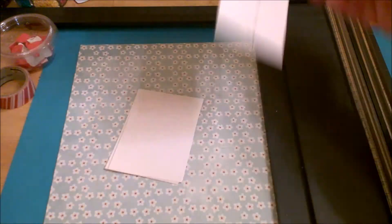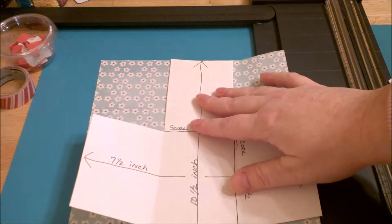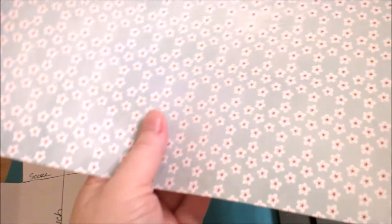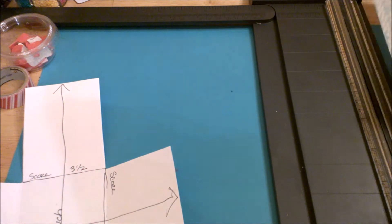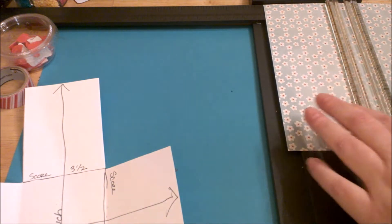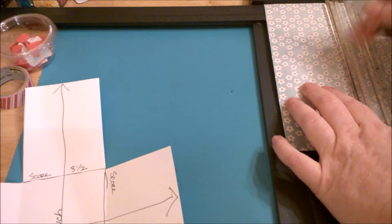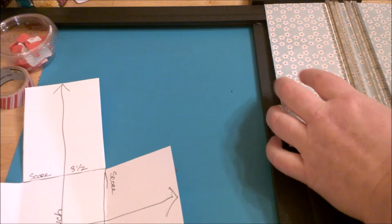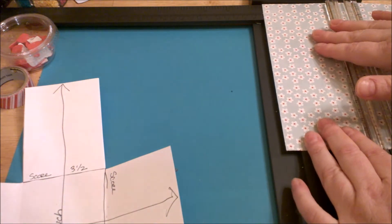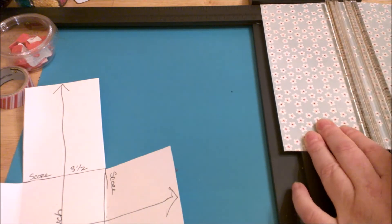I've already pre-cut a piece of paper and what you want to do is score at three and a half inches inside. I'm going to line this up on my cutting mat and score the paper at three and a half inches. Then we'll do the other side also at three and a half inches.